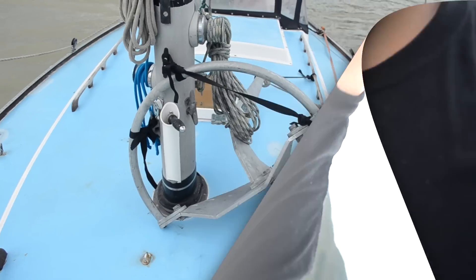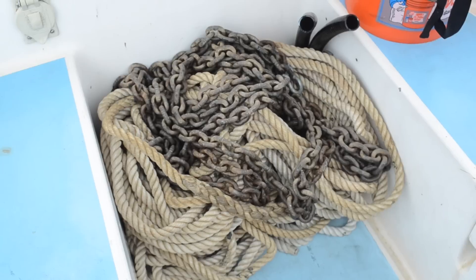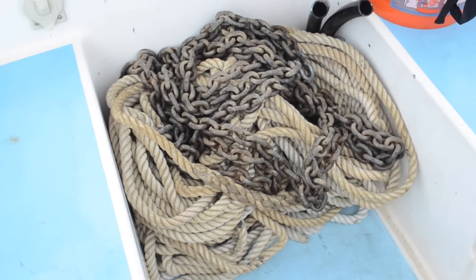Finally got the Mantis lashed down on deck — I'll take it apart later. I've got all the anchor road and chain sitting here in the cockpit locker, I'll put that away later. Kind of waiting for the wind to shift and pick up so I can sail out of here and then sail back to Grand Guave where I can anchor and finish putting everything back together on the boat.